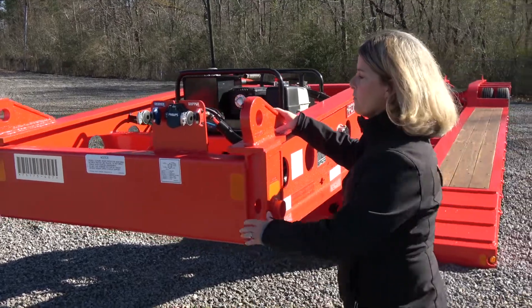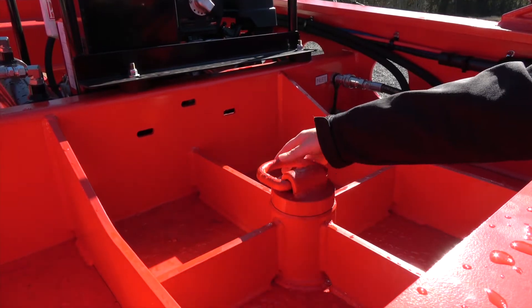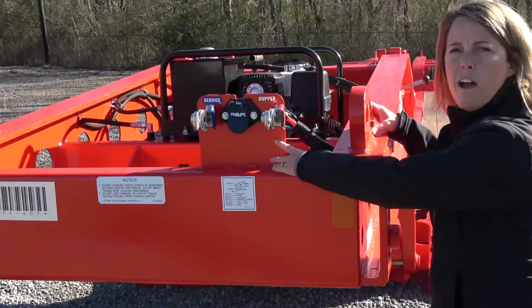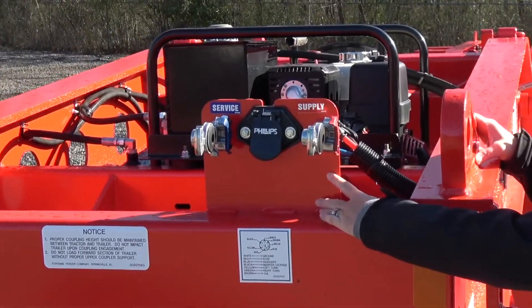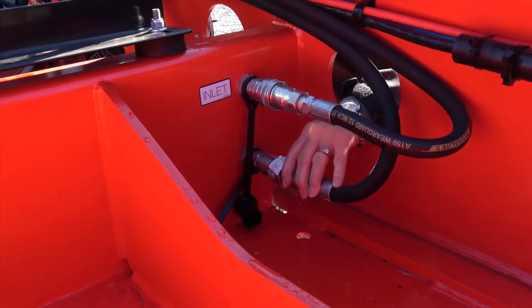A couple of other features on the front: you have a removable style kingpin, so if your kingpin is ever damaged you can easily replace it. These glad hands are recessed so that you have protection when you're unhooking and hooking up your truck. Same thing with the inlet and return on your hydraulic hoses.